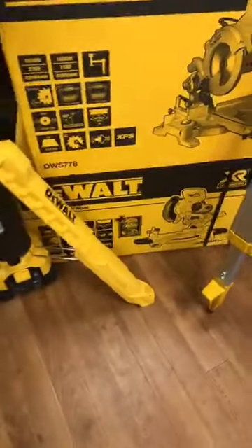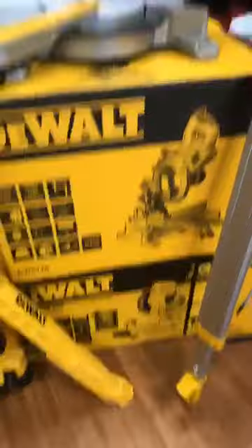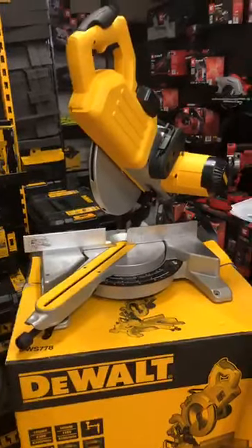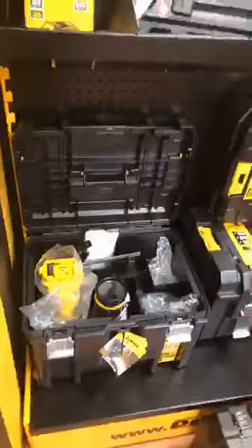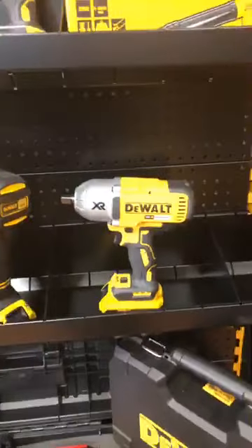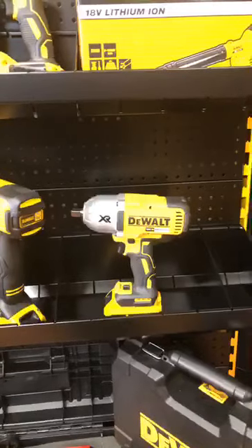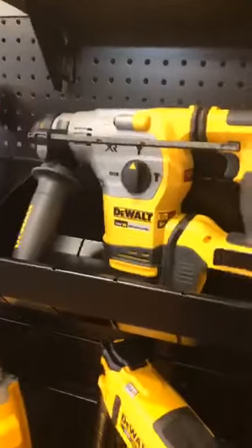That's the DE7023 with the 18-volt mitre saw. We also have the bigger 230/240-volt ones. Nail guns - you've seen the routers - but we're doing a lot of these because they're available either as a bare unit, and the price has come down, or in a kit with two 2Ah, two 4Ah, or two 5Ah. That's the new 18-volt version of the bigger SDS.